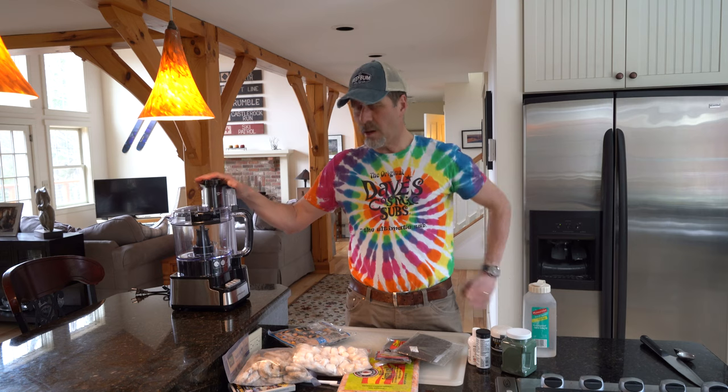A little RODI water just to make sure it's the right consistency, and I'm going to mix that all up in the food processor. So let's do it.